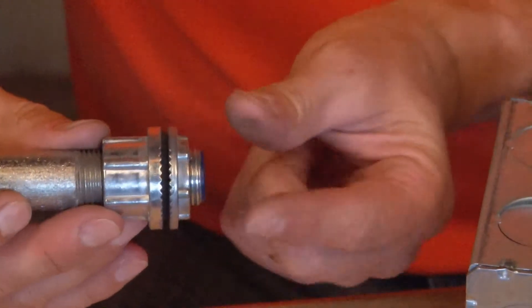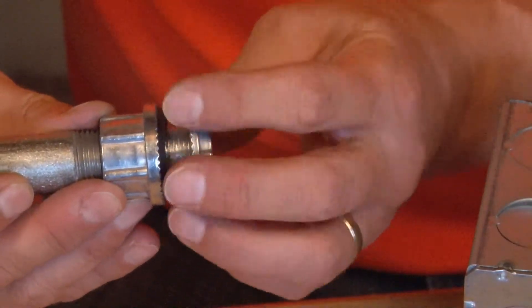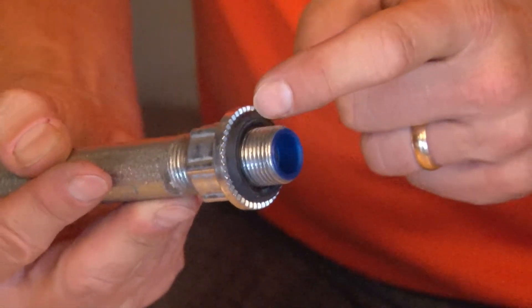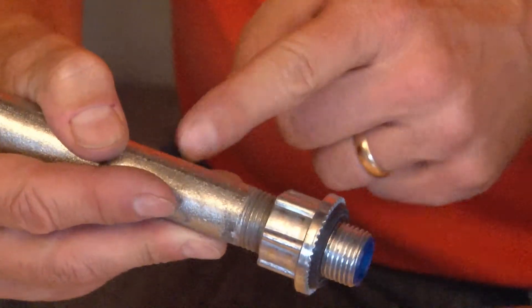Once that is in place, simply remove the die cast oversized lock nut, but be sure that the rubber O-ring that creates the watertight seal remains on the body of the fitting that is attached to the pipe.